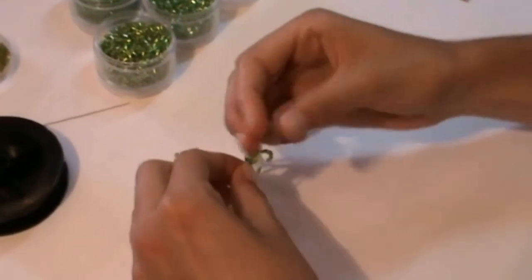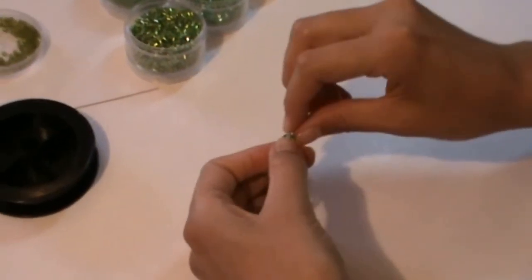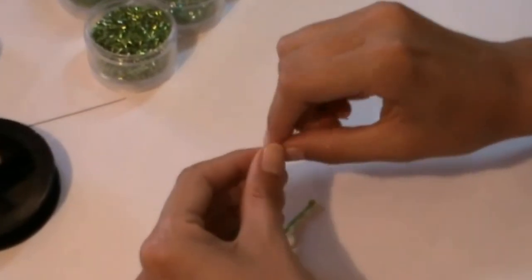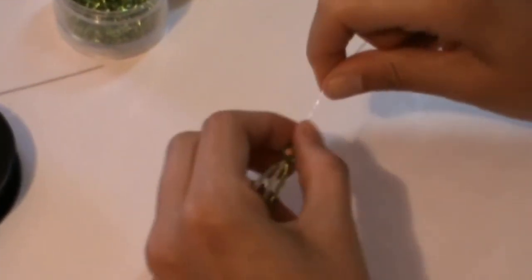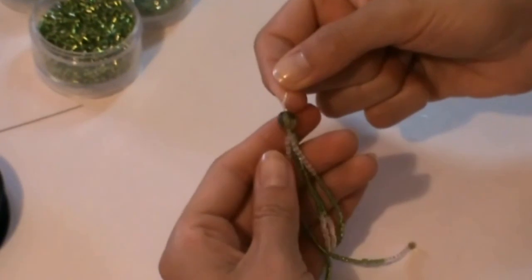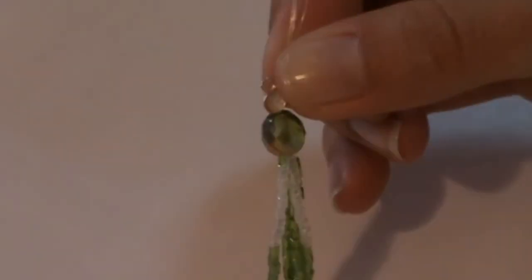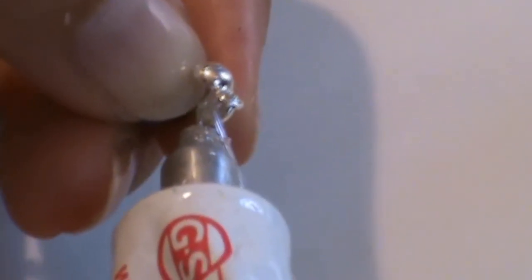Now close it using a knot. After you make it, you hide the knot using the bead tip. Before closing, it is very important to fix the knot using the jewelry glue.